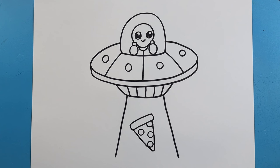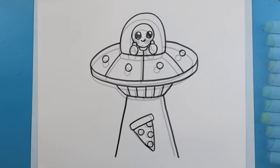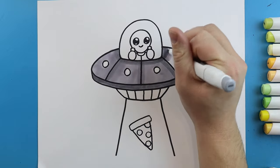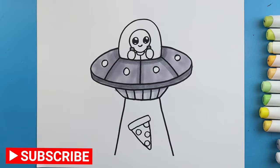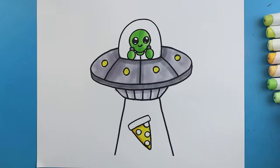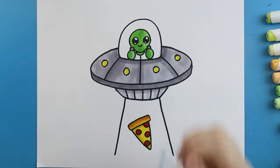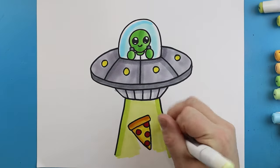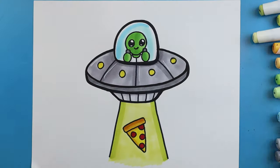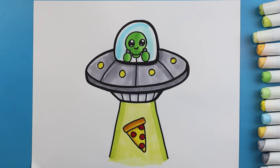And there you go — there is your drawing of a little cartoon alien spaceship! I'm going to fast forward and start coloring this. Thanks for watching, hope you enjoyed. I'll see you next time.